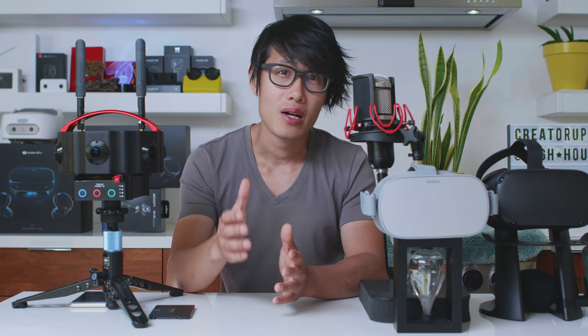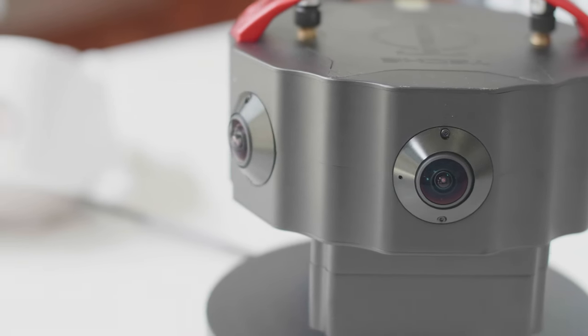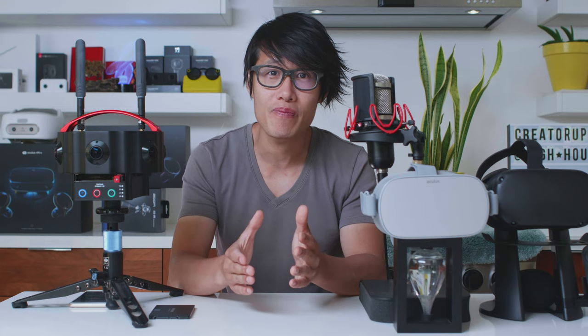If you are the sound guy, you will love this camera too. The camera has no fans and no vents — instead it uses a fully sealed aluminum enclosure to dissipate heat, so no fan noise. If audio is crucial for your production, VMAX will be an excellent option.